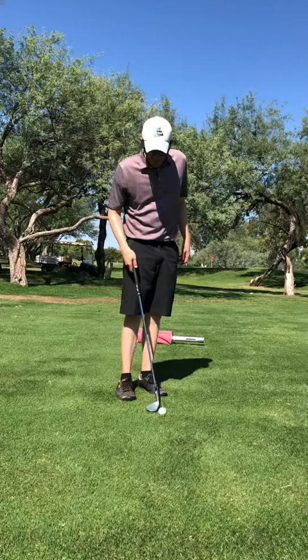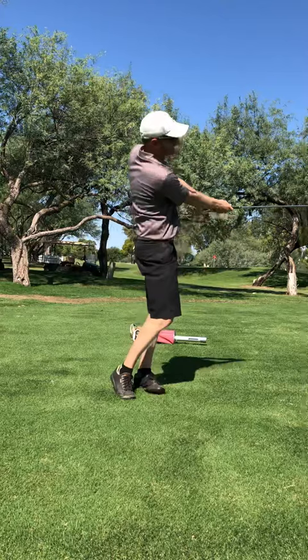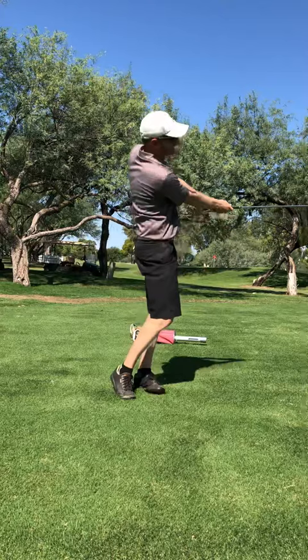Mid shot then. Ball can be middle, shaft can be middle, face can be square. Here you can add a little bit of wrist if you want. You can go more wide arc and hold and turn. So we'll do that one first — just a mid shot.